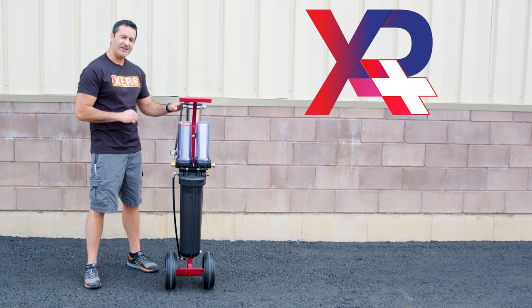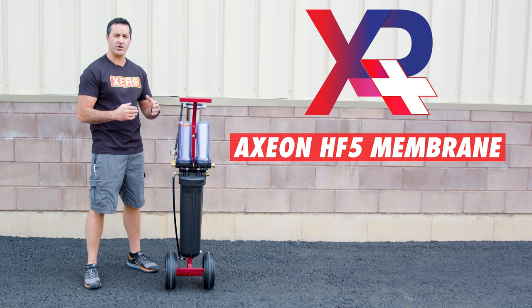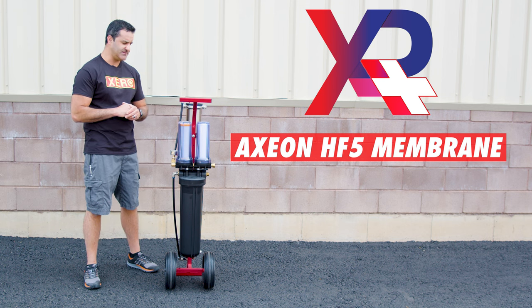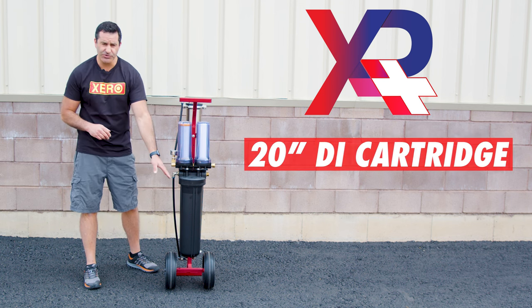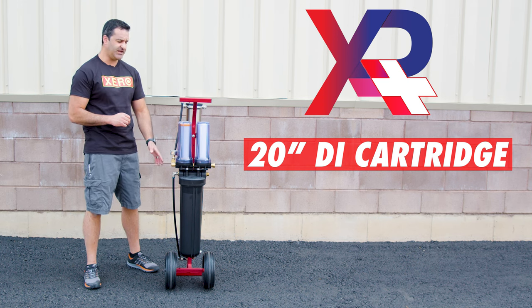The RO membrane is an Axion HF5. It's an ultra-low energy membrane that's going to help produce more water with less pressure coming into the system. And you have a larger refillable 20-inch DI cartridge versus the standard 10-inch.